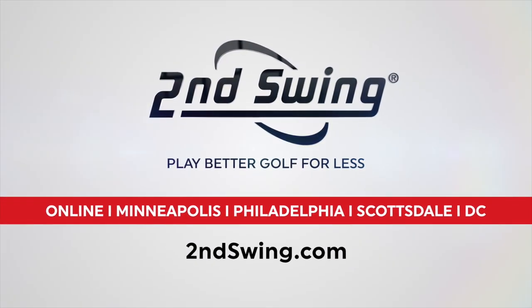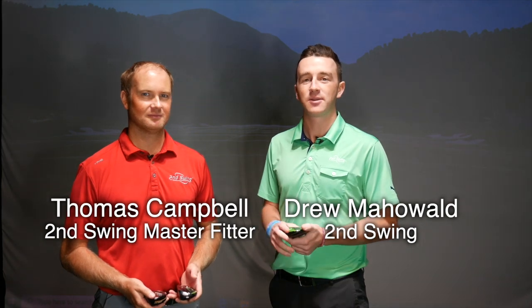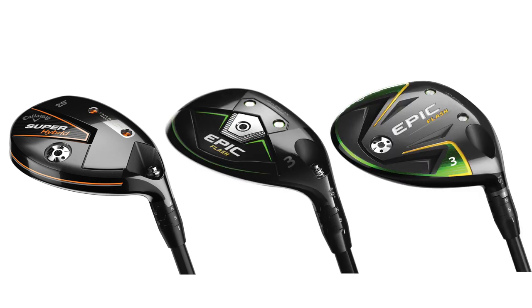Hey golfers, Drew Mahold here with Second Swing Golf, joined by Thomas Campbell, a master club fitter at Second Swing. Today we're testing new Callaway equipment — specifically the new Callaway Super Hybrid compared to the Epic Flash Hybrid and the Epic Flash Fairway Wood. Thomas is going to test all three different heads on the exact same shaft at the exact same loft. What do you think we're going to find today?